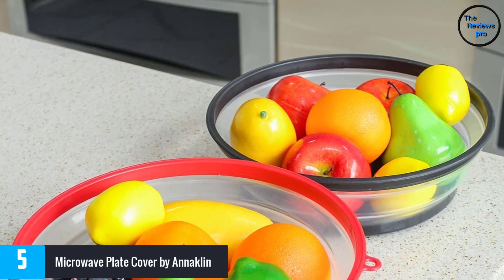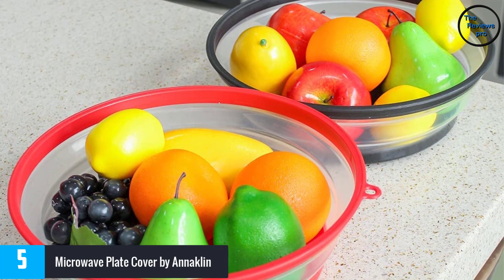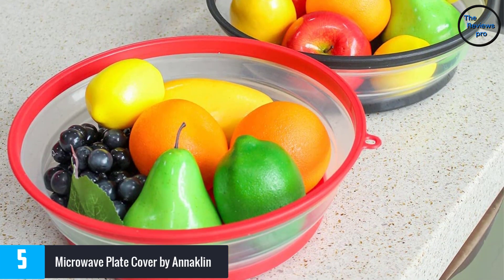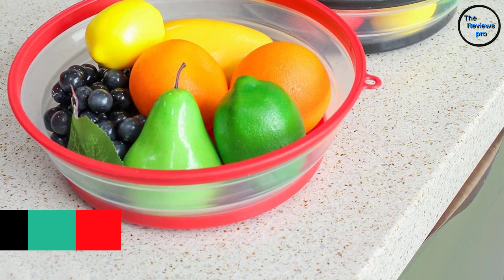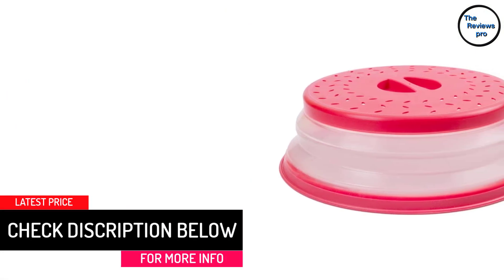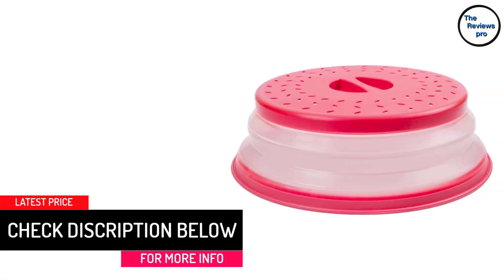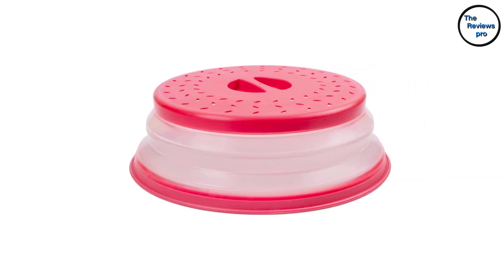This is safe for use as it is made of BPA-free material. It comes in a suitable size that can easily fit in most bowls and plates. It is also dishwasher safe and non-toxic. It has high heat resistance, and you can easily use it as a colander for a washing basket or fruit basket. It also allows for easy storage as it comes in a collapsible design.